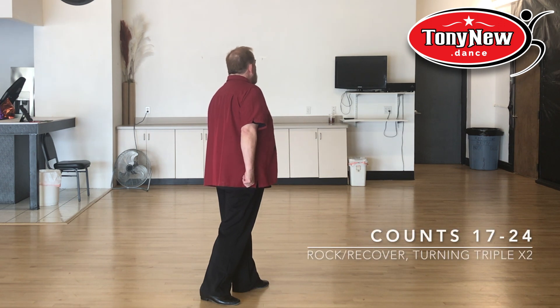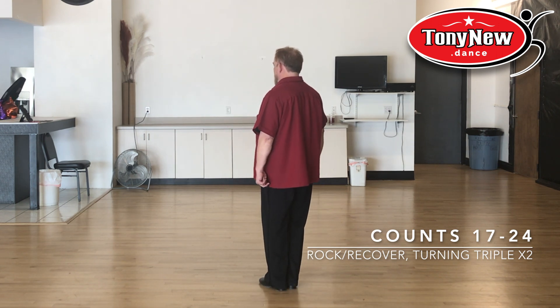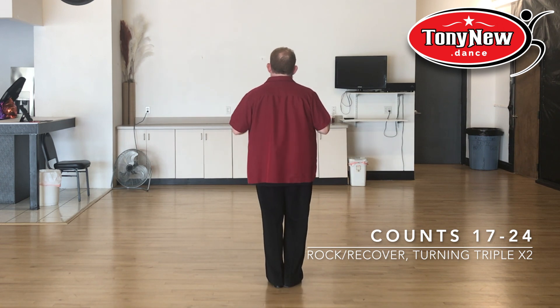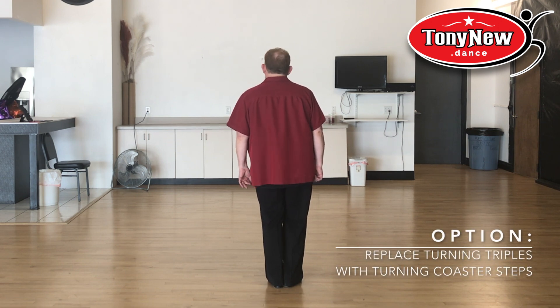Now you're going to do a rock with a turning triple. Rock, triple step — you should be facing 10:30. Rock, triple step, facing 12 o'clock. More advanced dancers can do a coaster step to replace that turning triple.